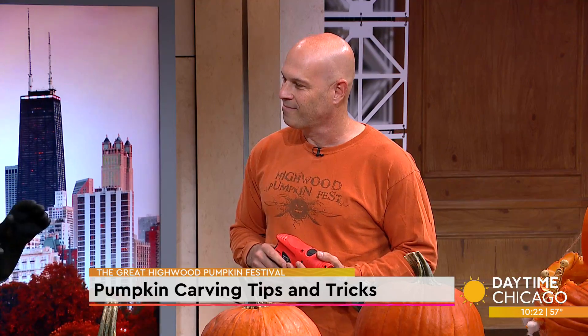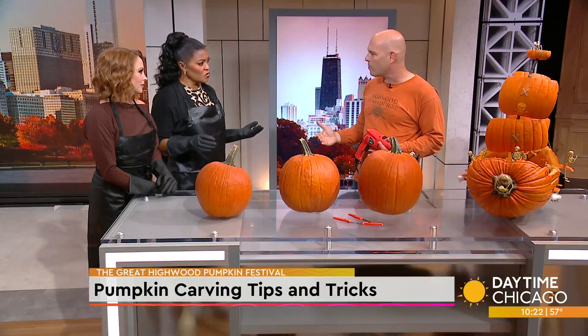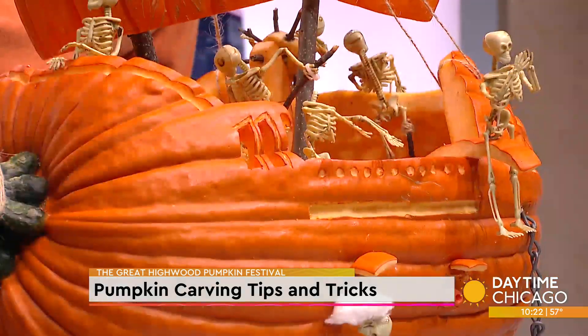When people come to the Highwood Pumpkin Festival, they get a pumpkin that's already gutted. No one wants to mess around and get all gooky and dirty. It's probably one of the only real interactive festivals — you get to carve, get to action. But we pre-scoop them. So what we do is start drilling.